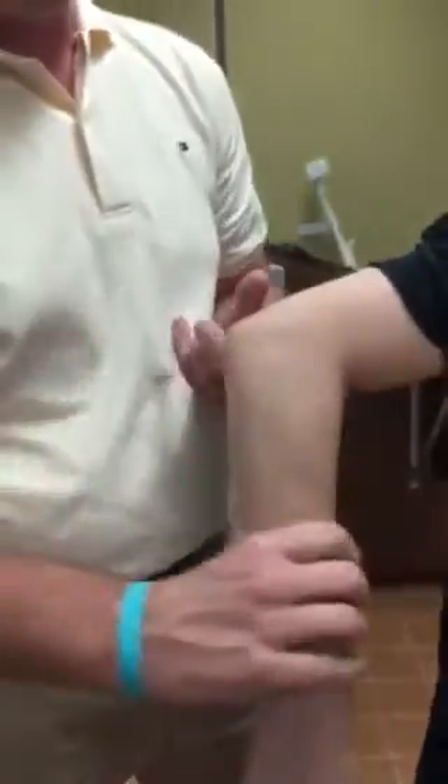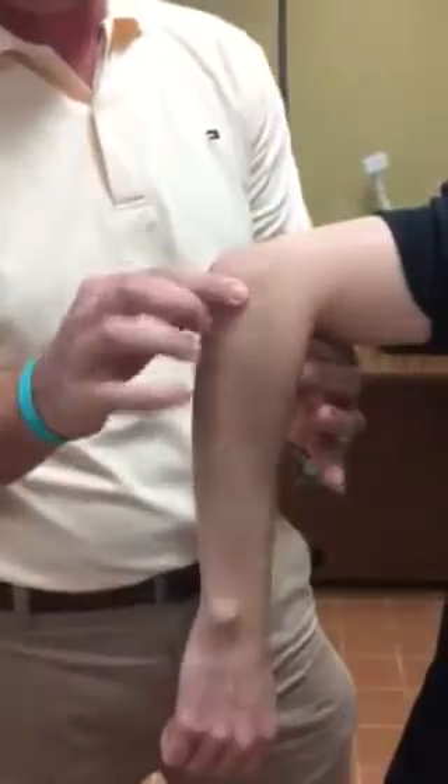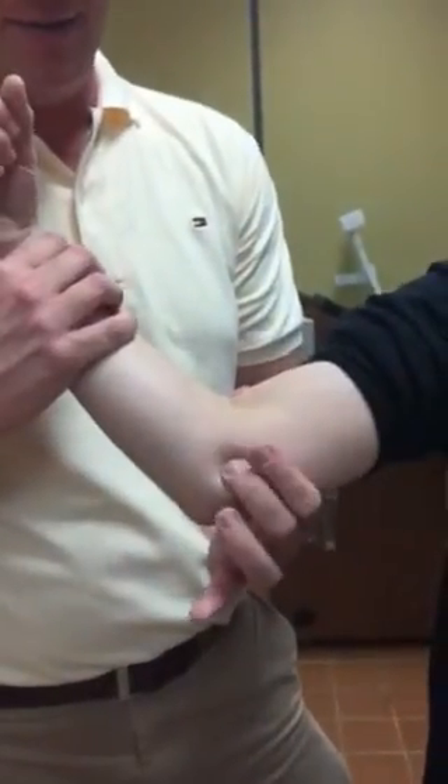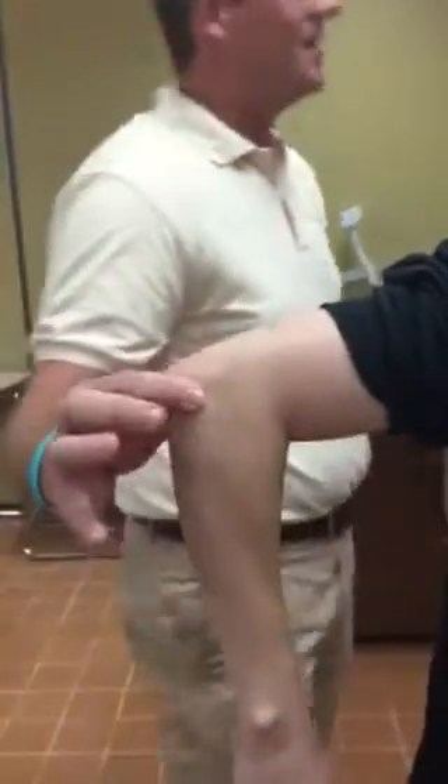Actually, that's tennis elbow — and that over there is Tommy John's. Excuse me, I knew I was mixing that up. So you have to delete that part — it makes me look like I don't know what I'm talking about. So that's the Tommy John's situation right there, and that's tennis elbow right there.